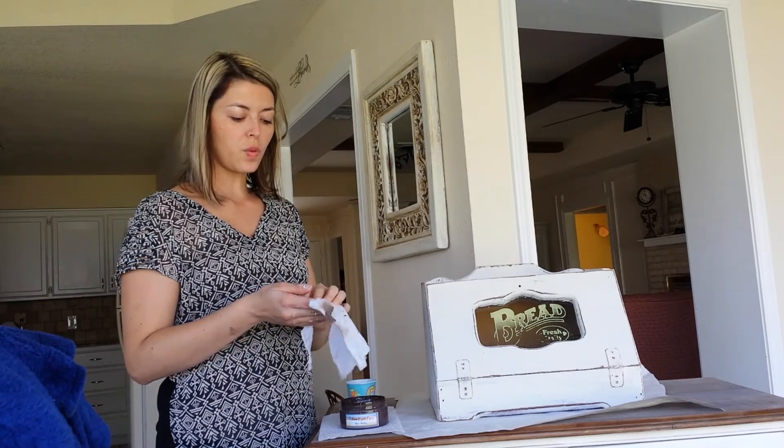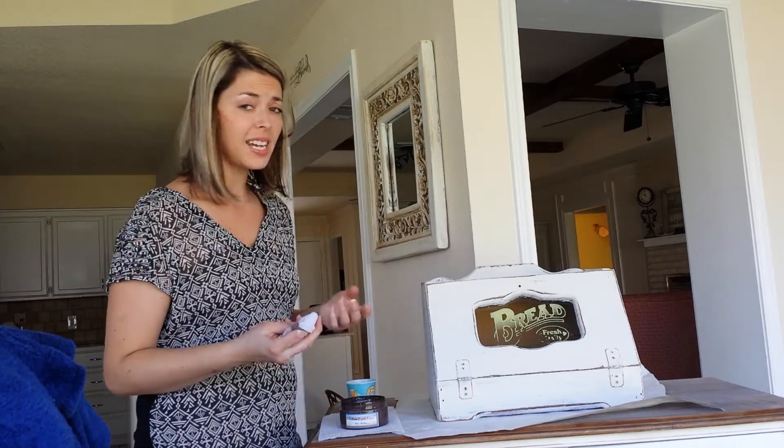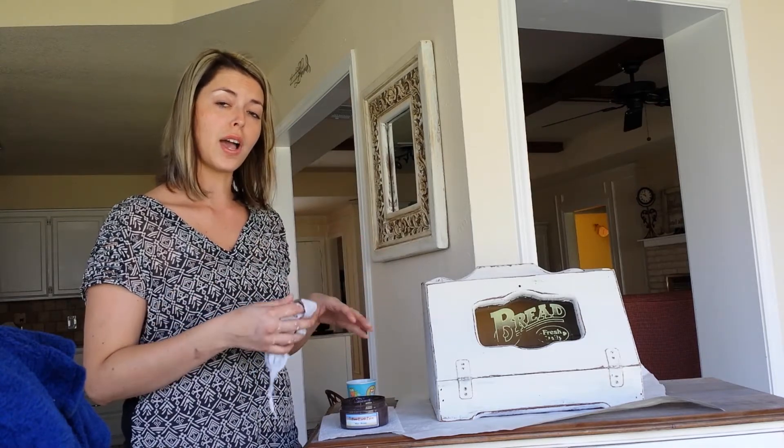With our brown wax, it's water-based, no VOC, and non-toxic. With our brown wax, there is no need to apply a clear coat or a clear wax first. You can just go straight with the brown wax.